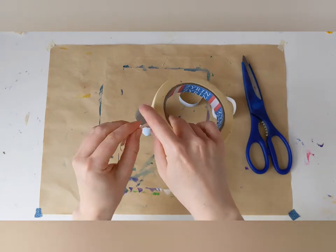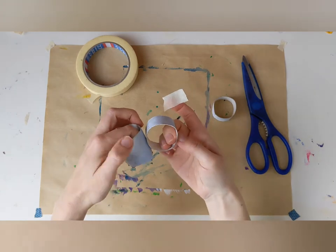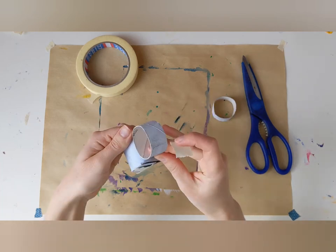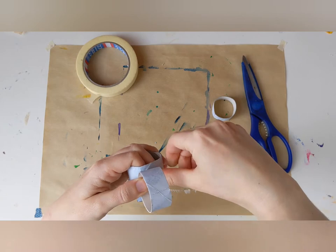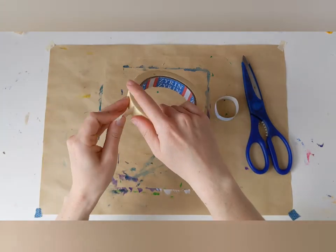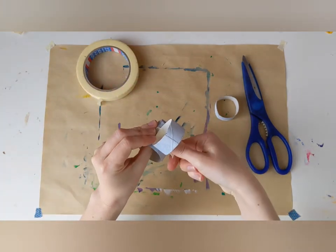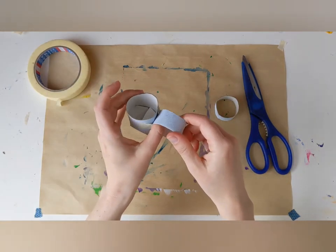Now I take some more tape and I'm going to tape on my ring — this will be our handle. So I put some tape on one side, and then on the other side. And there's our first teacup. We'll decorate it a little bit later.